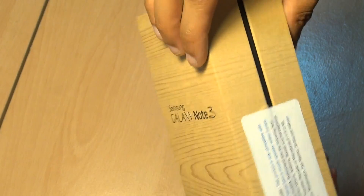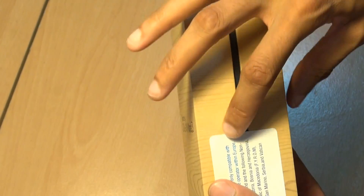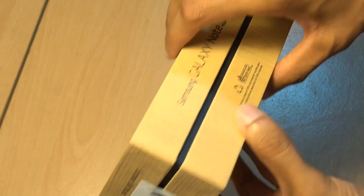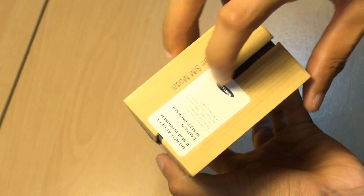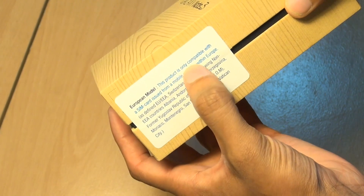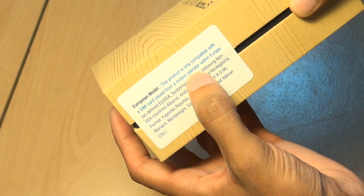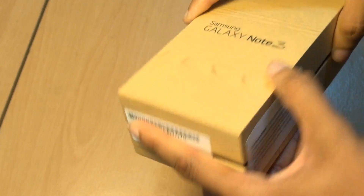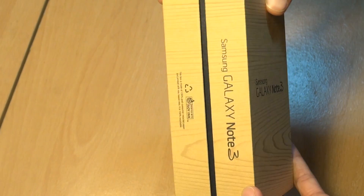Pretty standard packaging here from Samsung with this wooden effect box, and you can see this black banding going right the way around the box, just indicating that this is a jet black model of the Note 3. The seals are still intact. This particular seal around this side says European model — this product is only compatible with a SIM card issued from a mobile operator within Europe. Along the bottom we've got another barcode label, just giving us the serial numbers and the IMEI numbers.